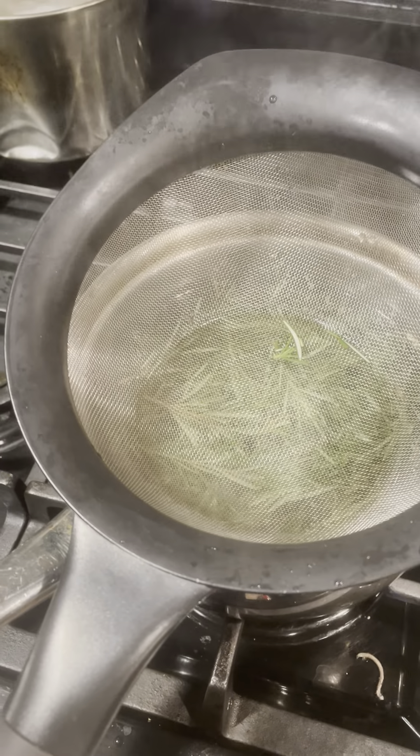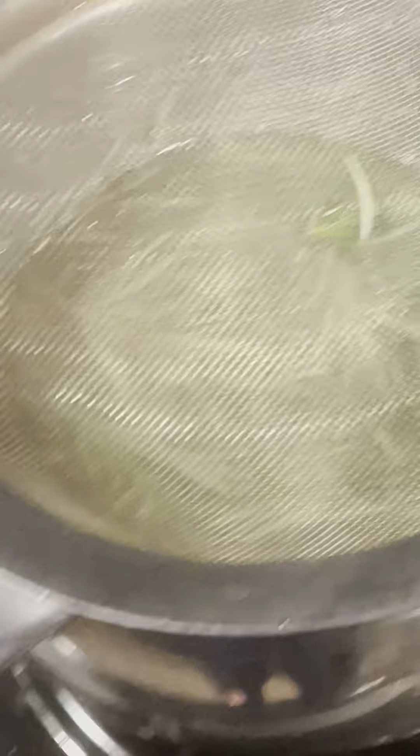Look, something came off the plant — a little caterpillar! I'm going to get him out of here. He came off the rosemary — luckily he didn't go into the water. He's very healthy, doing his thing, not hurt at all. I'm going to toss him outside after this video, back into nature. I'm not going to hurt him.